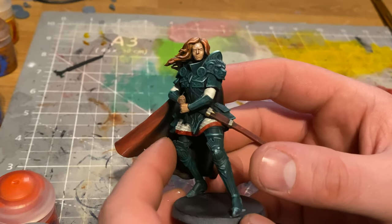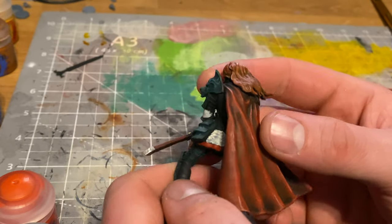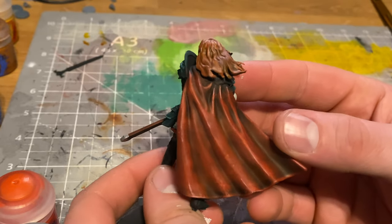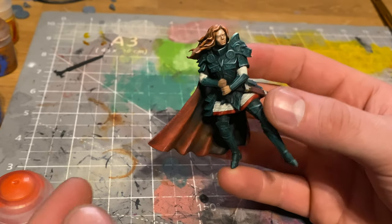With the armor I went back in and started picking out some areas — like the tops of the ridges of her knees and the top of the lion shoulder guard she's got. I picked those out with the absolute brightest green I had with some white added into it, and then for the very top areas I added some pure white as well.